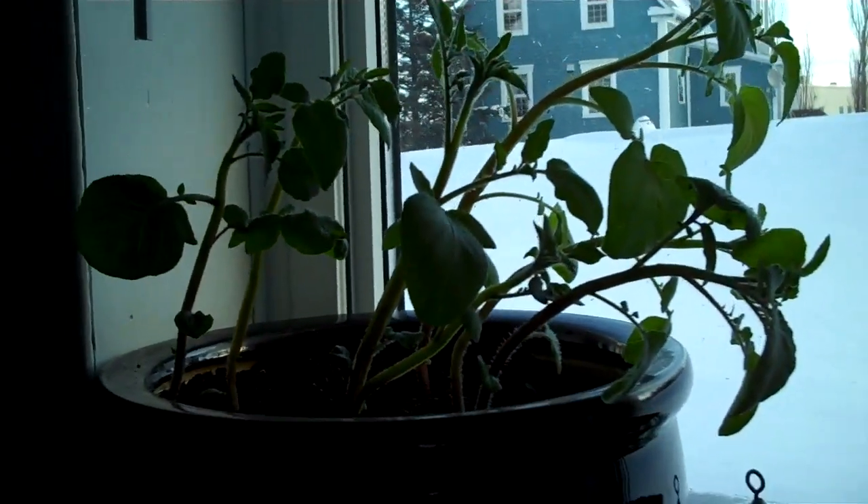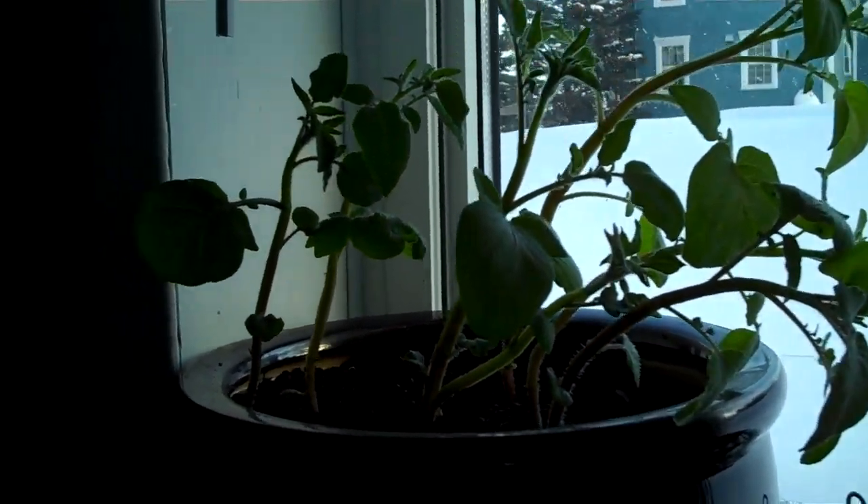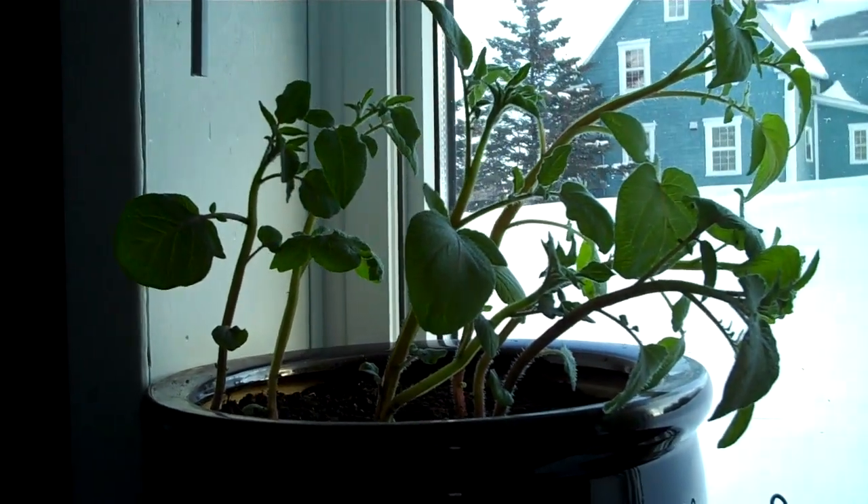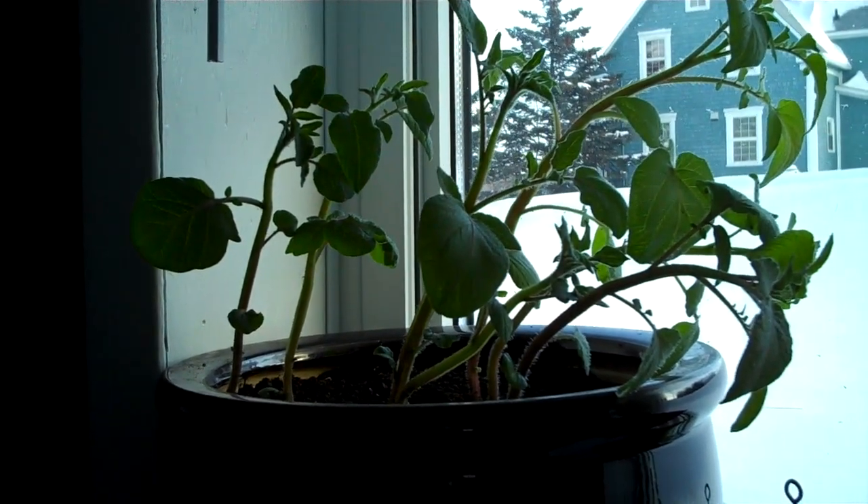That's my gardening so far. There is something new coming up — it's just a little bit of a process setting it up, but it's coming: my indoor garden.